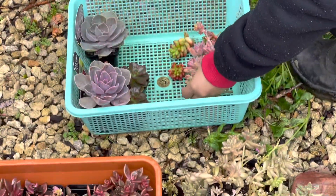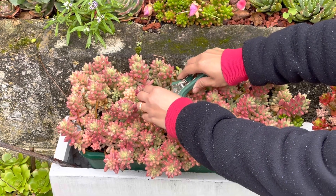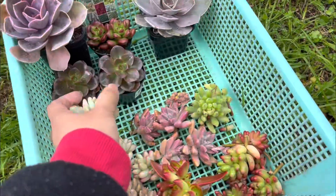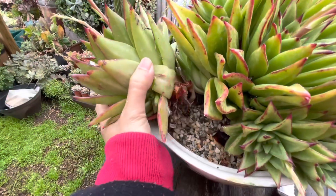Just bear in mind: using fresh succulent cuttings, you need to let them callus for at least 2 to 3 days before planting. Or if not, you can plant them straight away using dry soil and don't water for at least 2 weeks. Place the arrangement in indirect sunlight with protection from rain.